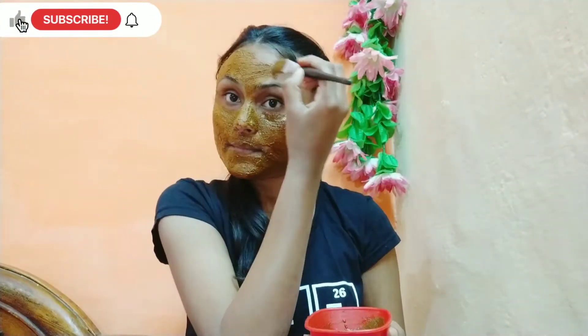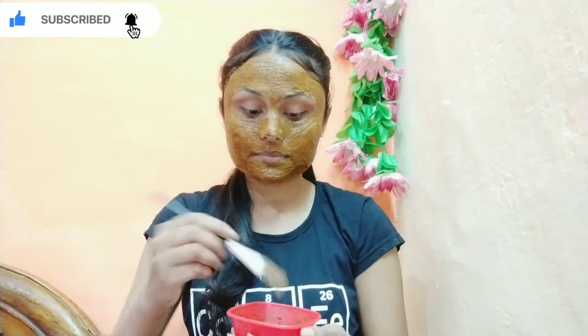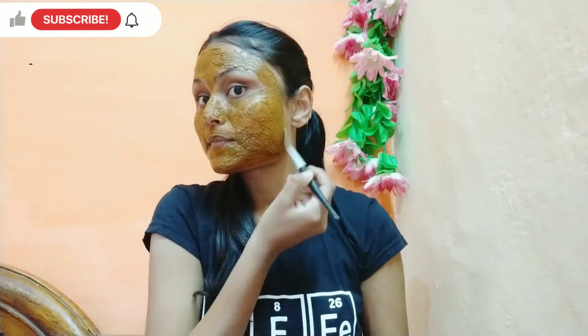This mask is good for dry skin as well. It helps lighten dark circles and helps to fight acne. It keeps the skin hydrated and helps to control the production of excess sebum. It also helps to reduce inflammation.